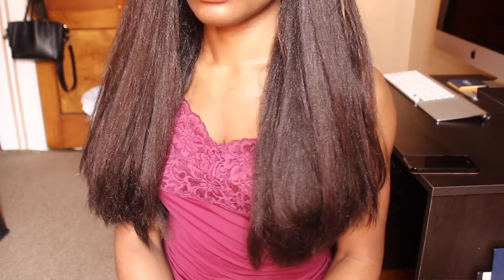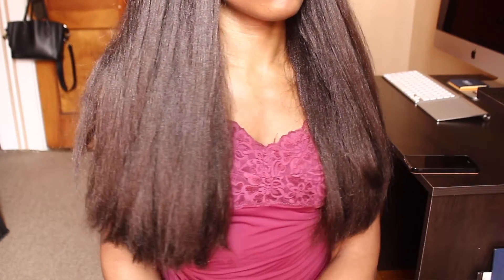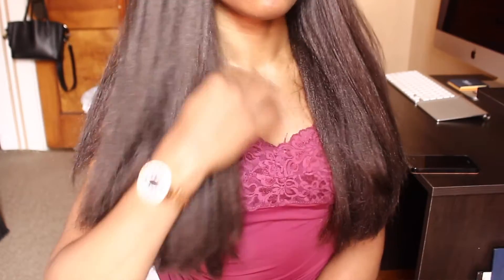Let me know in the comments if you think straight suits me better. As far as price, this hair was a $10 hairstyle — one pack $4.99, the other pack $4.99. You can find it on Amazon or eBay, and I'll put the link in the description, but I got mine at my local beauty supply store. My boyfriend likes it straight so I'm going to keep it straight for as long as possible.